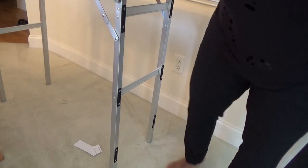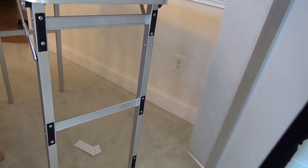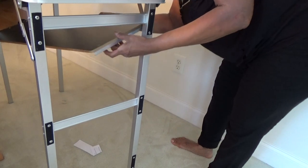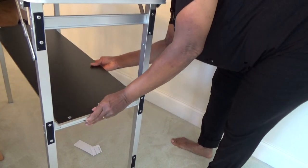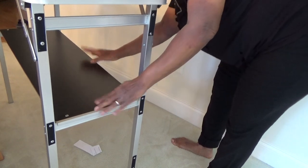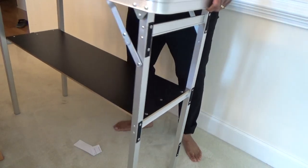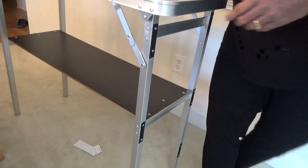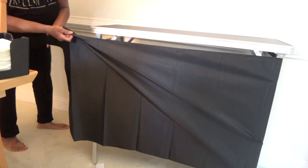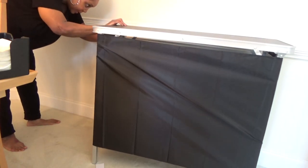I got this one because it's like 42 inches high — that's how I like my bars to be, at least. The shelf goes on there. You pull it really tight.